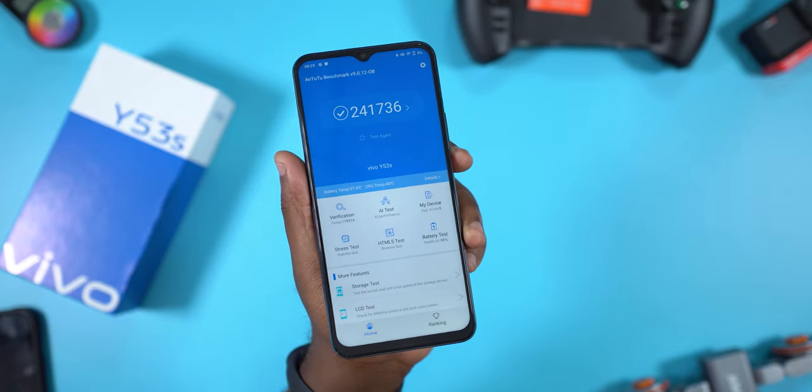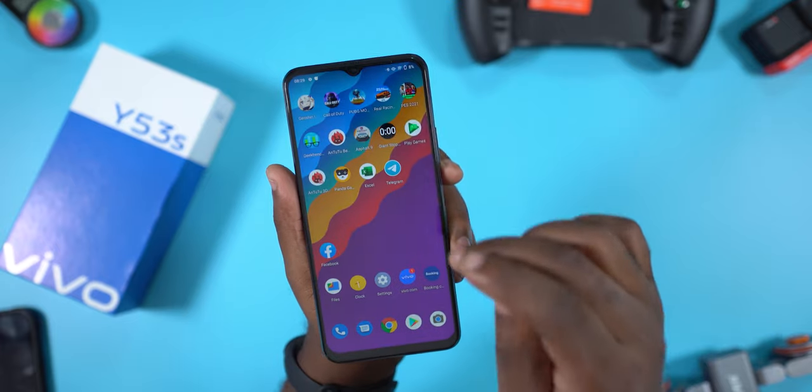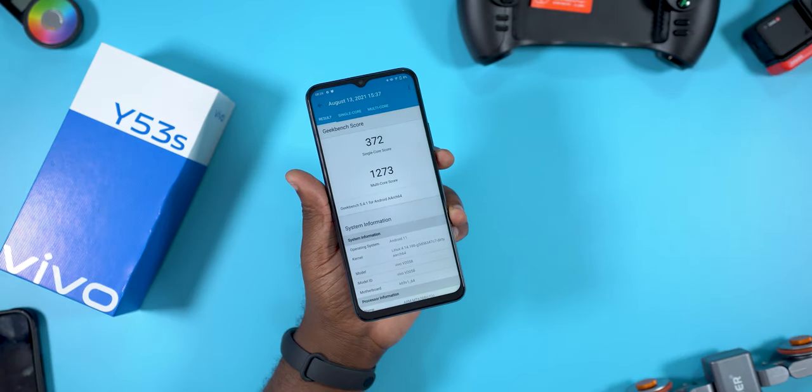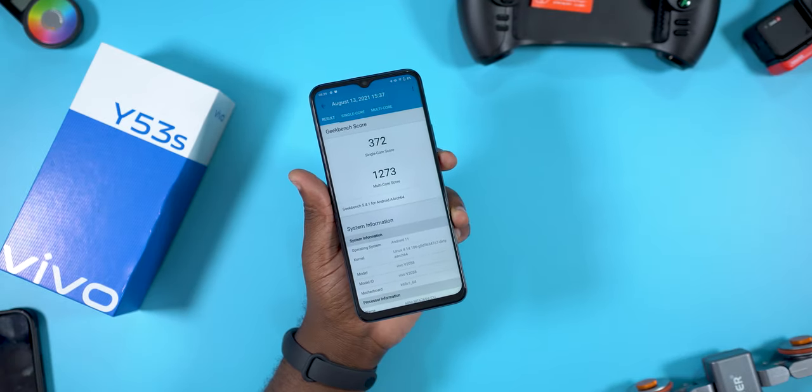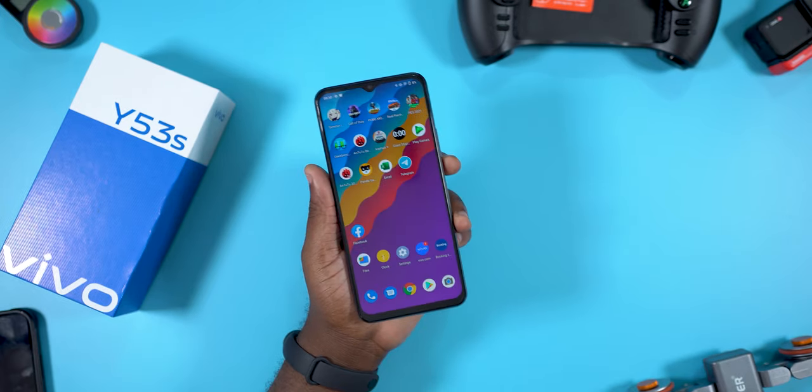For those interested in the AnTuTu benchmark score, the device scores an impressive 204K. For the Geekbench test, the Vivo Y53s has a single-core score of 372 and a multi-core score of 1273.